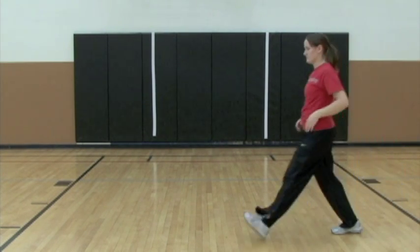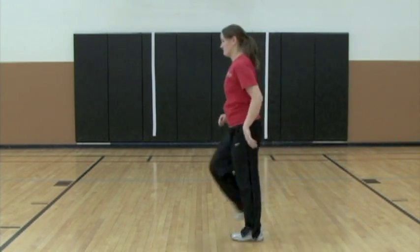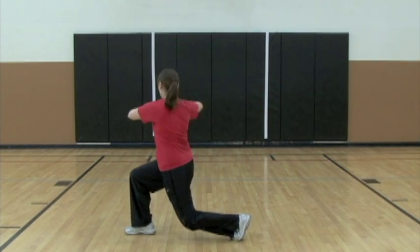For athletes that have good balance, you can incorporate a trunk twist while in the lunge position. This is a good stretch for the low back.